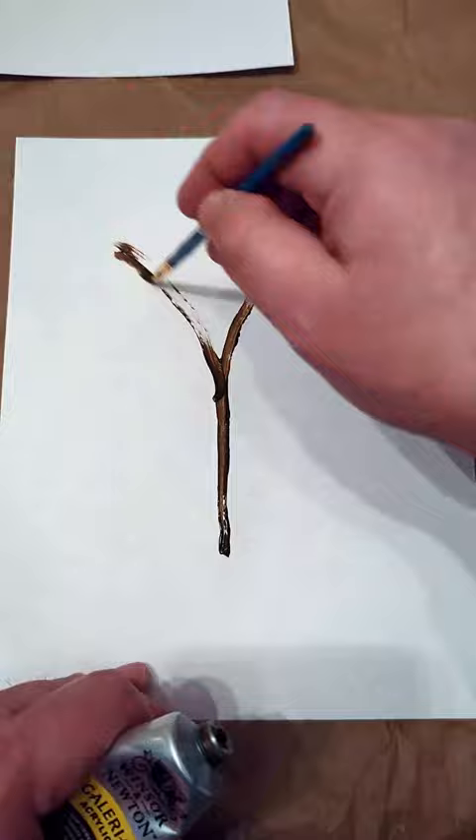On the second sheet, I'm adding the tree trunk and branches with a light coat of paint. Now, when I press them together, I get two versions to play with.